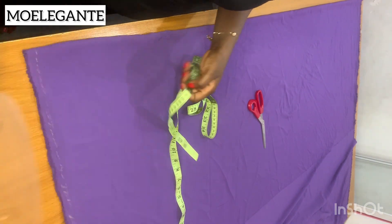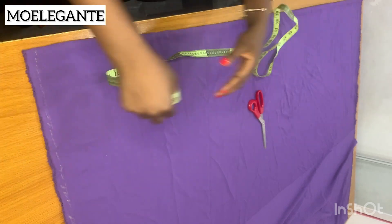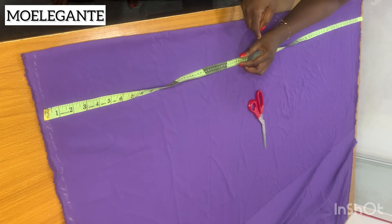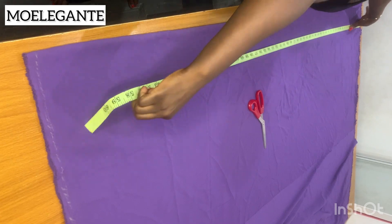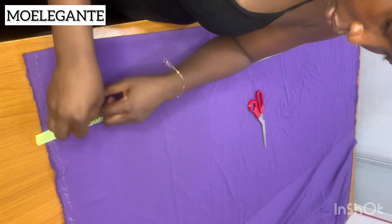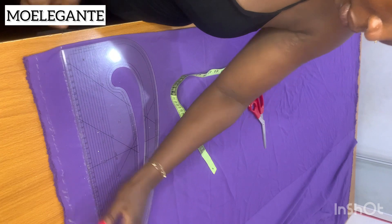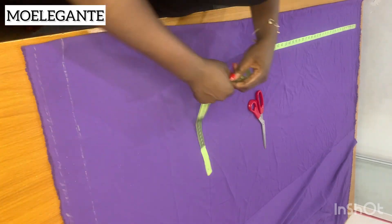The reason I didn't use that line is that if I take my measurement from it, my selvage edge at the end of the fabric will be cut off. I want the selvage edge to remain in the dress, so I'm going to take the measurement from the end of the fabric instead. My client's full length is 57.5 inches. I add 1.5 inches — one inch for hemming and half an inch for sewing the shoulder line — making 59 inches. I marked 59 inches and drew a straight line along that mark. This is our new shoulder line.